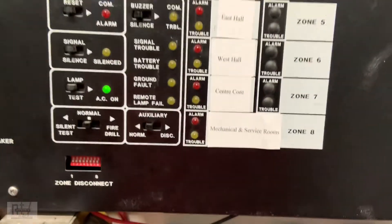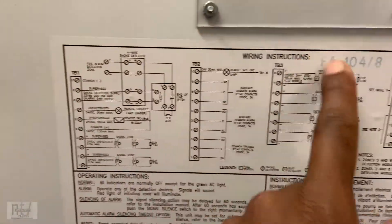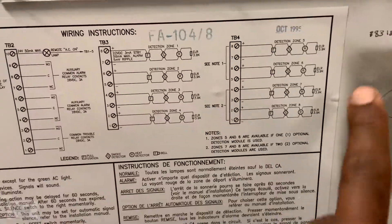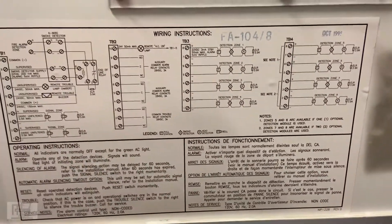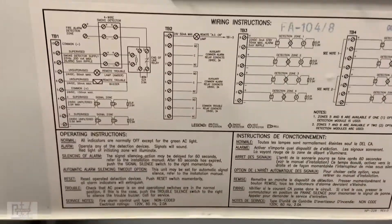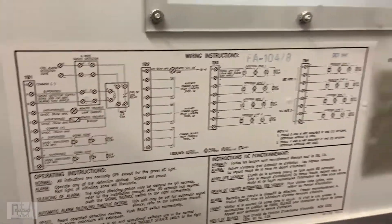Here we have wiring instructions dated October 1999 — looks like this panel was probably sold or installed around 1995 actually. So thank you.